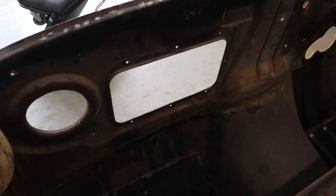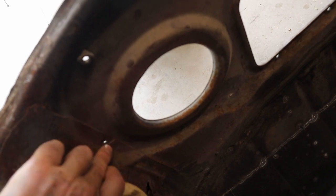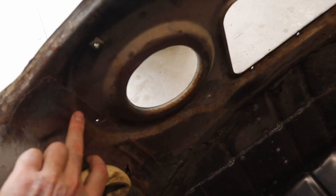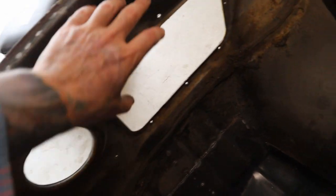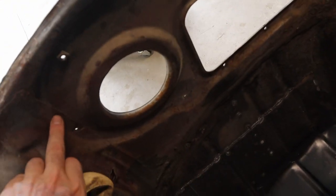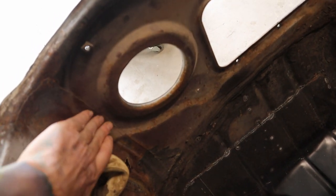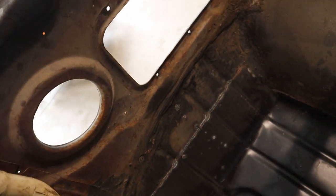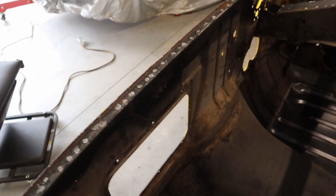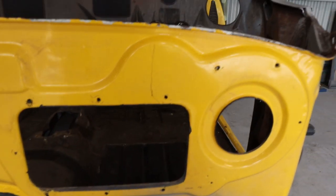Coming around to the back side of the firewall, where this heater box mounts you can see it's double-skinned here. This section is going to have some spot welds so I have to drill those out. Once this piece is cut out I'm probably going to have to cut this back and weld something in there nice and flat so it doesn't protrude and this piece can sit flat.